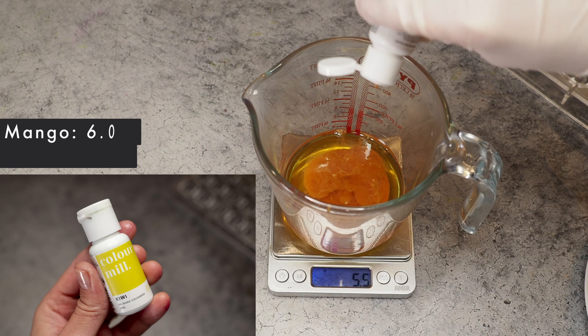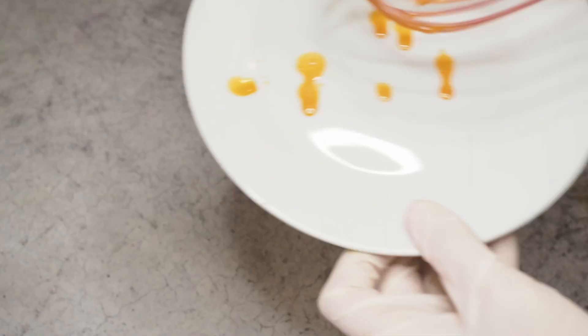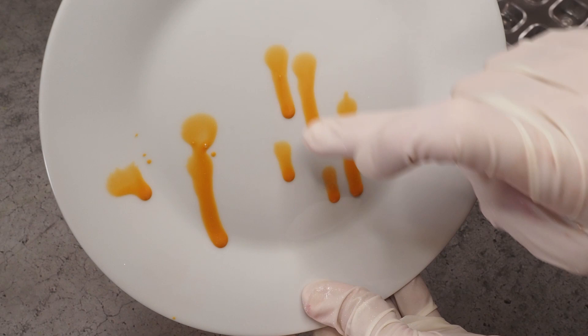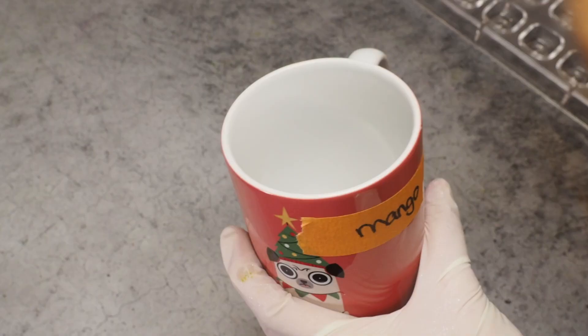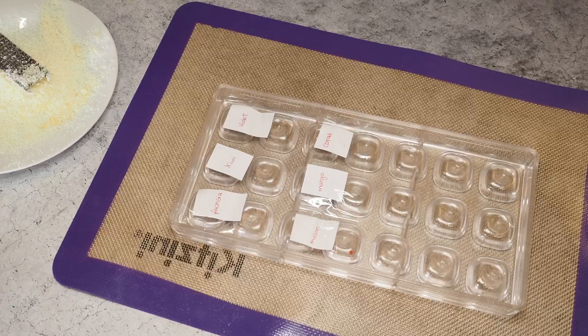I've been adding between five and six grams — I'm going with six here because this is a lighter color. What I like to do is let the colors run down so I can see how the color looks in a thinner layer. I can see it's a little bit translucent, but I don't really want to add more — I just want to see how they turn out.